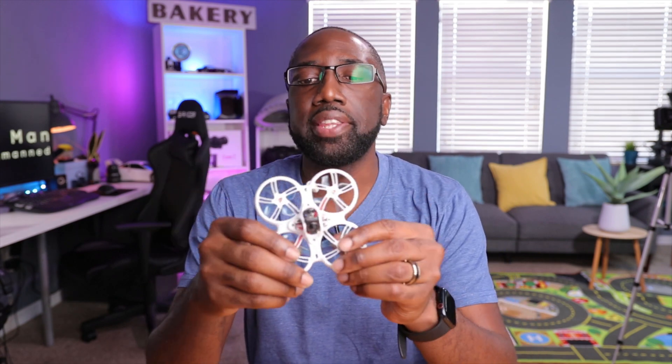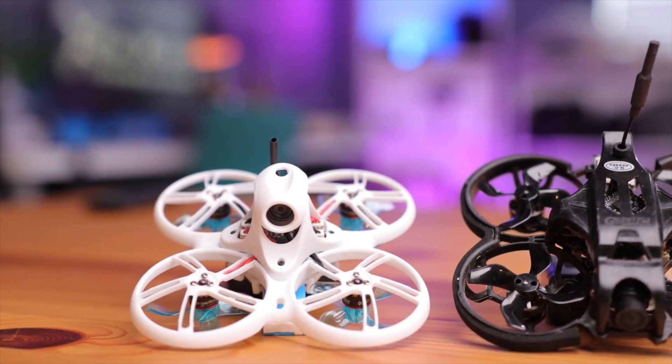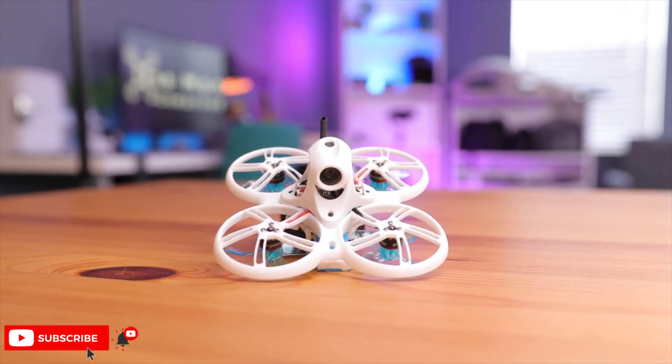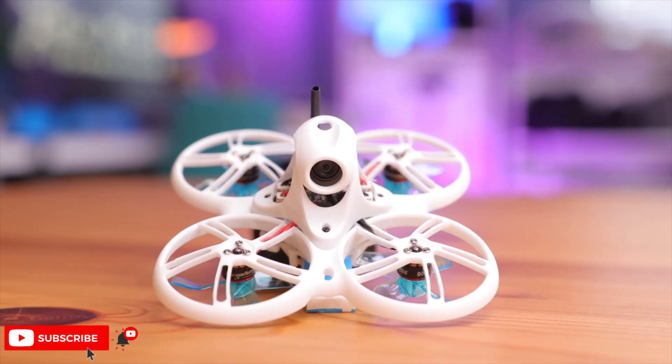Overall, what do I think about the TinyHawk 3 HDZero? I think this thing is amazing. I'm so happy to have this in my fleet, especially now in the winter months where it's Whoop season. I actually purchased some gates to fly this thing around the house — the visuals are so good. If you're interested in building one, I'll leave all the parts listed below as well as the build videos. Maybe Emacs will build one of these in the future — a lot of people are going to HDZero and a 1S bind-and-fly or RTF kit would make sense. Let me know in the comments if this is something you're interested in, and maybe Emacs will see those comments.